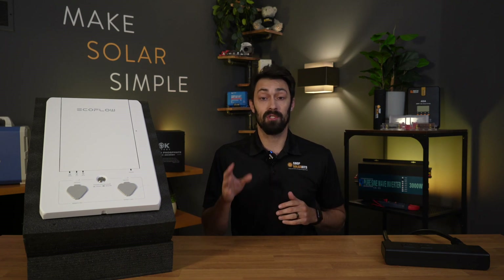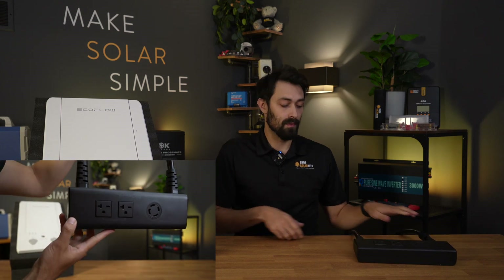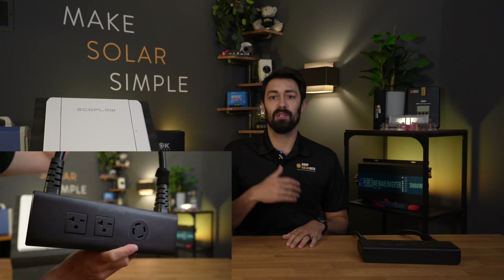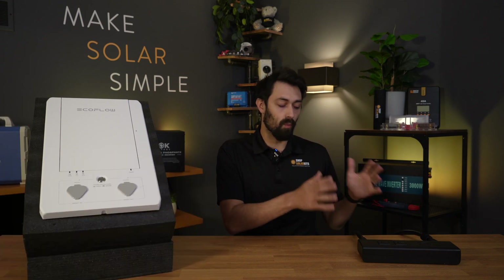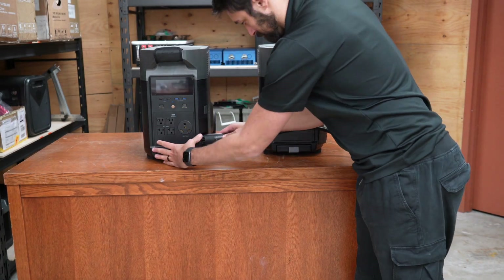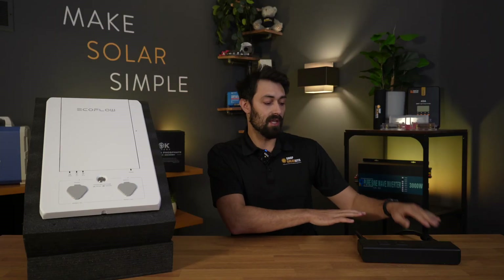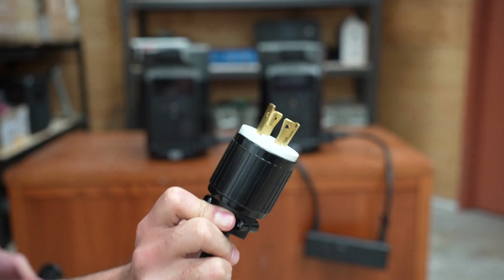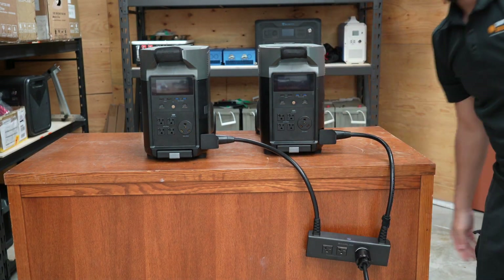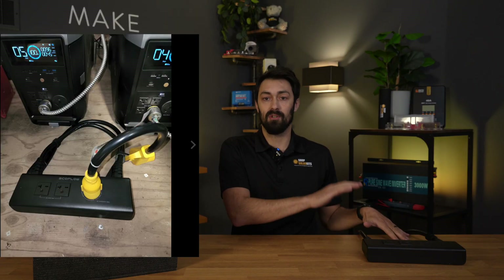Now, if you already have a transfer switch on your home, then this unit is what you're going to need. EcoFlow calls this the double voltage hub — Bluetti, HiSolus, and Zender will call it something else. What this does is connect two solar generators together, with a 30-amp plug on the front giving you your 240 volts out, and then you go from this unit into your existing transfer switch. This will be the cheapest and easiest way to use solar generators to power your home.